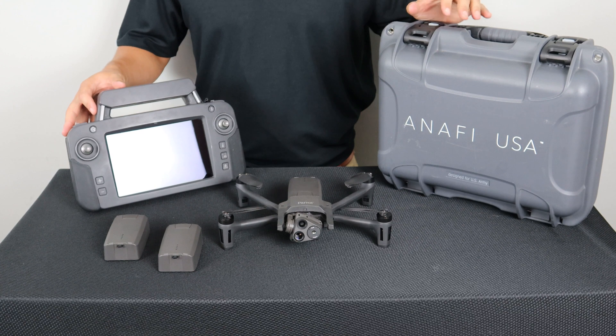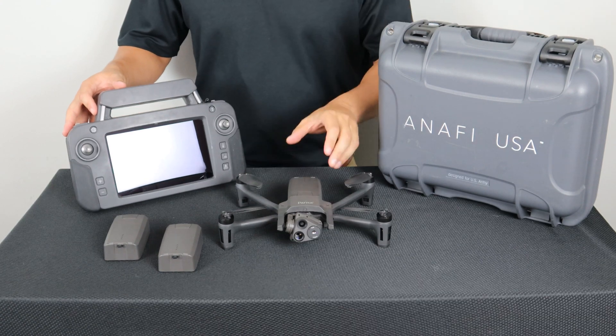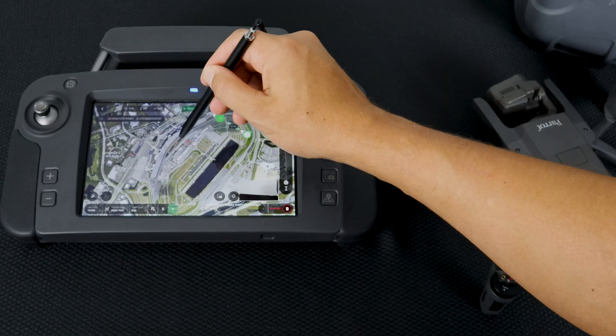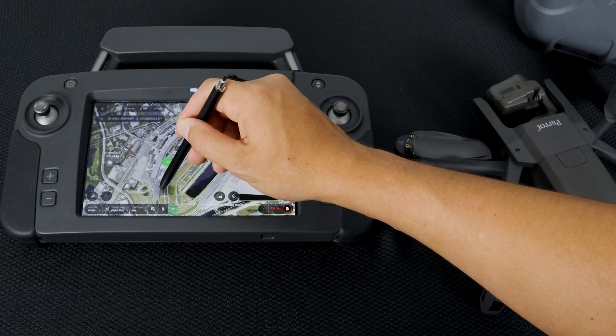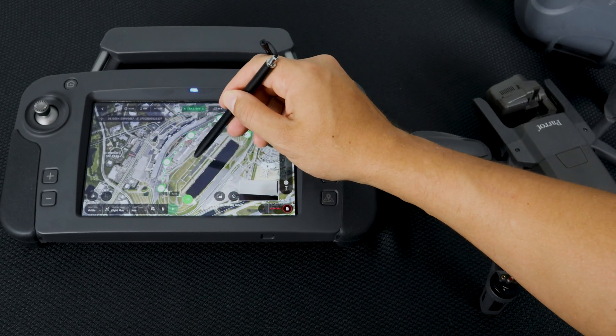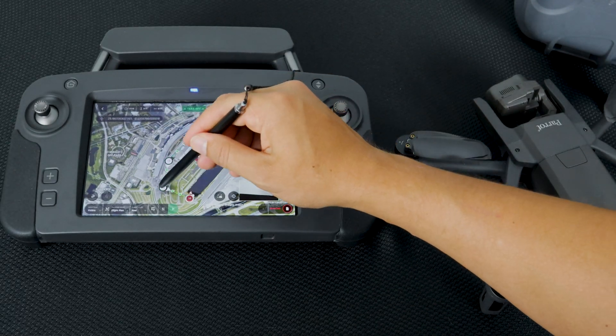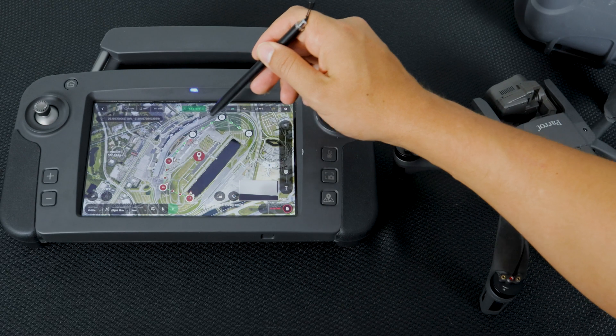The ANAFI USA GOV features all the same items as the ANAFI USA with the exception of the remote controller. For the ANAFI USA GOV, Parrot has included the Sky Controller USA for an even more exceptional user experience. The Sky Controller USA means the system meets all standards to be TAA and NDA compliant.